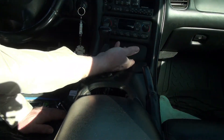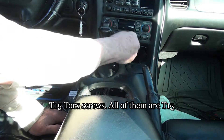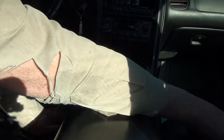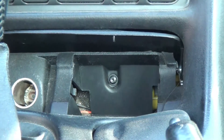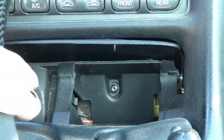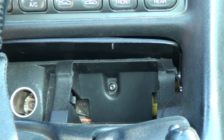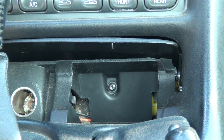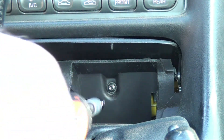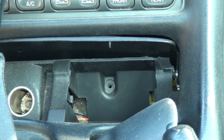Now I have to remove a few screws that hold this panel on. There's one right here — there's a T15. Pull the ashtray out; that's pretty easy to do, set it aside. And there's another T15 screw right in there. There's actually one right behind the boot here, next to the cigarette lighter. That comes out, and then the other one is over here. I'll reach in there and get that one. Now those are loose.